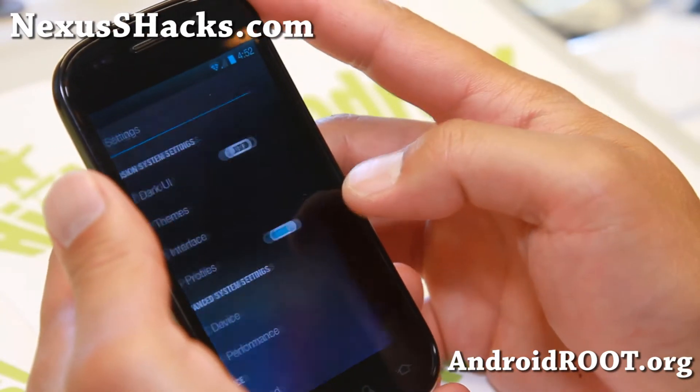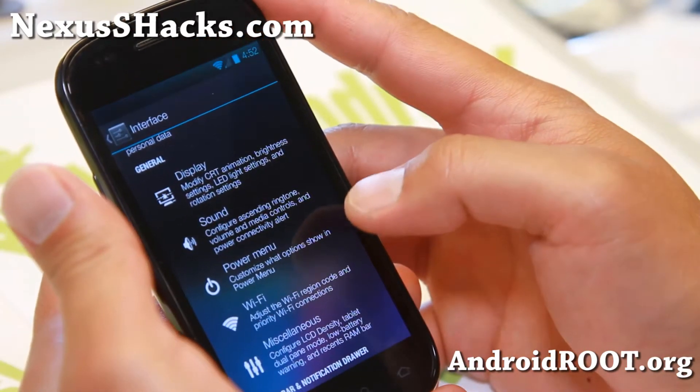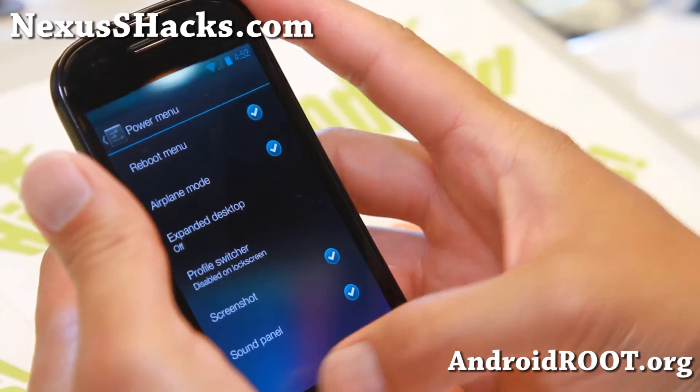If you go to Interface, you'll be able to adjust a bunch of stuff, sort of like ROM control, power menu. You can add, expand the desktop, screenshots, all that good stuff.